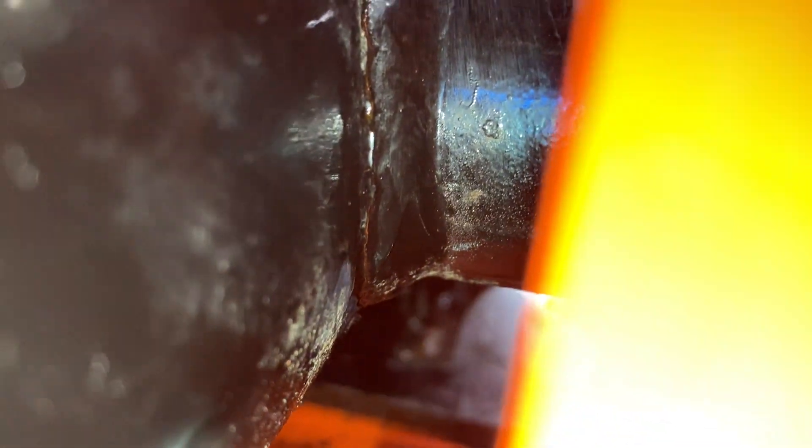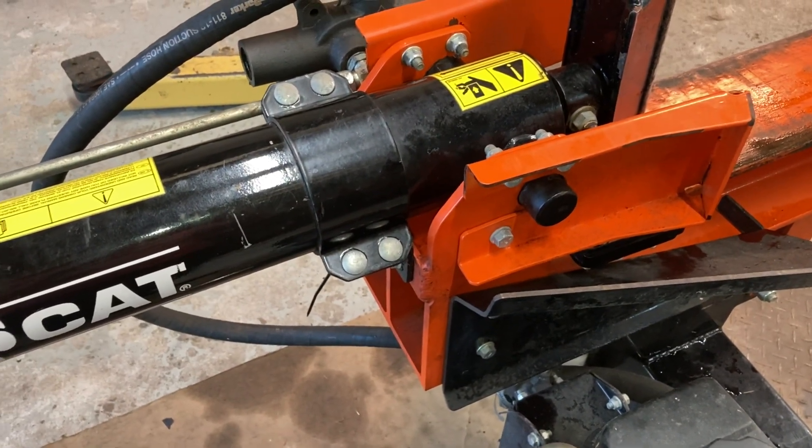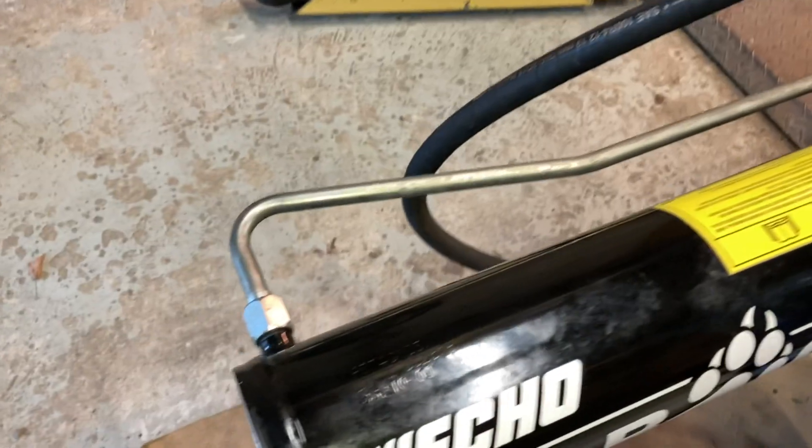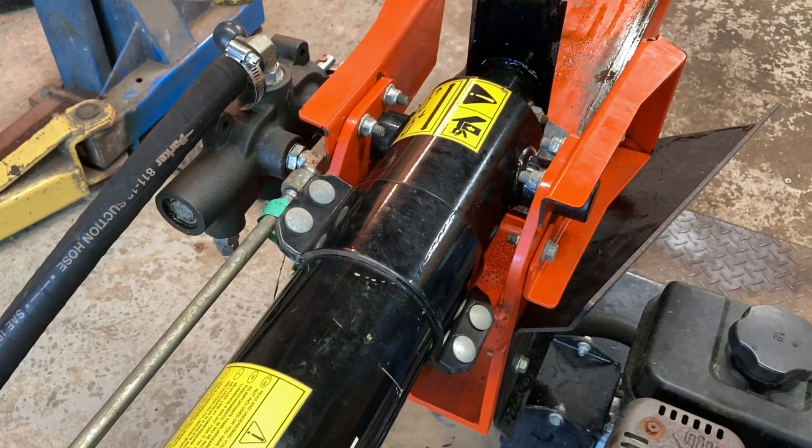Looks like the weld actually cracked at the trunnion, which is really unacceptable. The weakest link on a splitter should be the engine — it's much safer for an engine to stall than for a frame weld to fail. Fortunately, this didn't snap off completely during that fatal split and release a metric ton of potential energy all at once. Crappy welds are a known issue with these things — Google 'Bearcat splitter recall.'